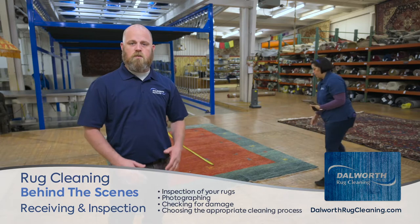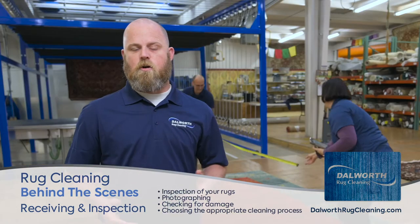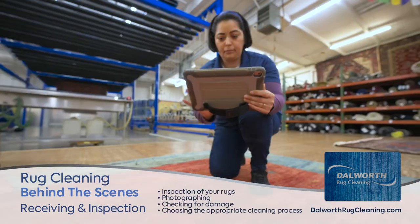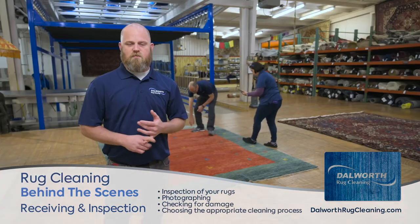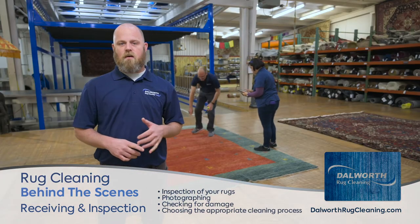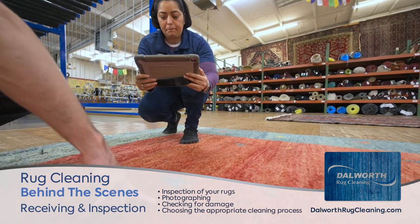We lay them out on the ground and do a further inspection on them. A lot of times we find that the lighting in the home isn't really sufficient enough to get us what we need when we're inspecting these rugs. We look at them, and if there's any special attention needed on some of these rugs, we address those things and communicate with you, the client.